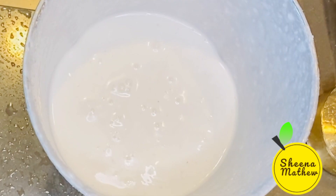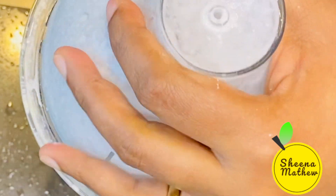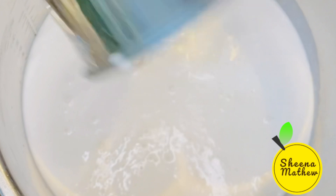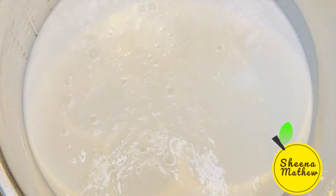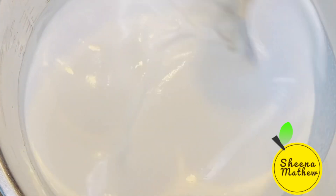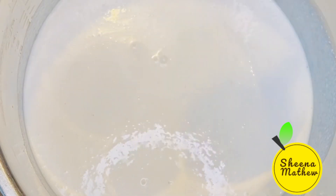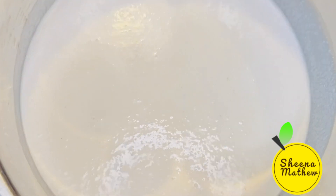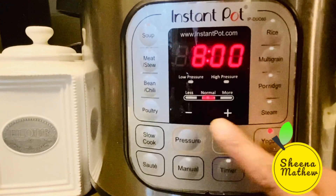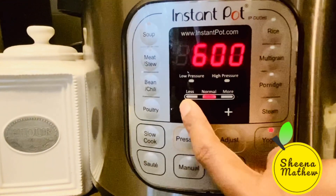I added the yeast to the mix. We added the yeast to the mix. Now I am going to go to the instant pot and I am going to use the yogurt setting.